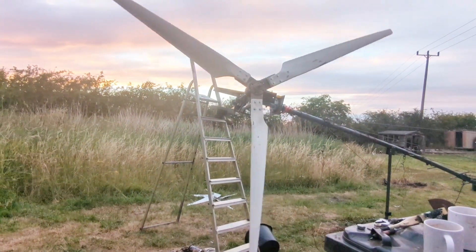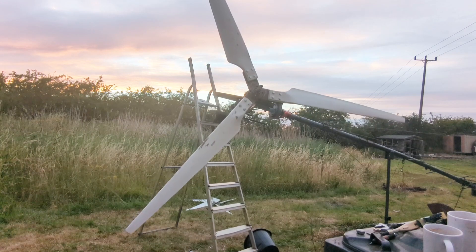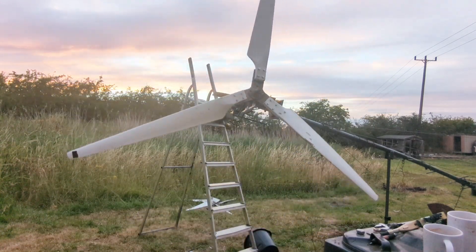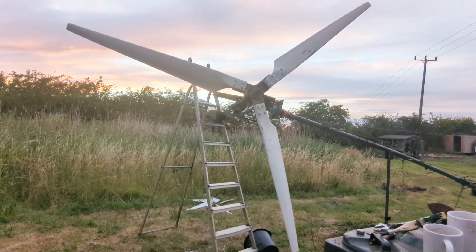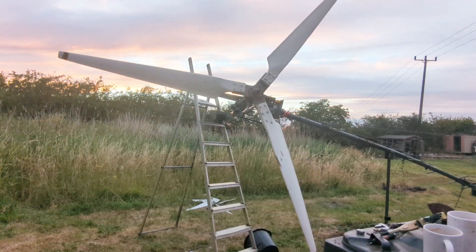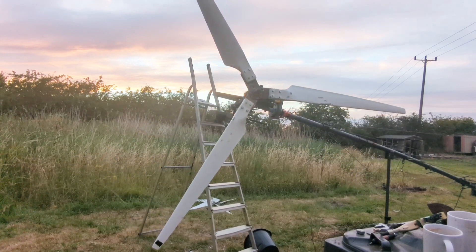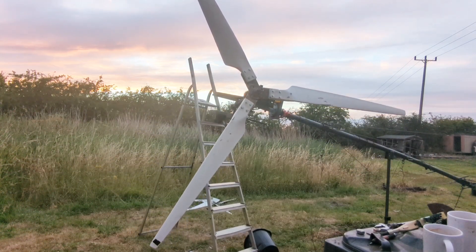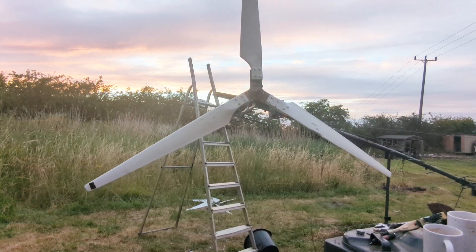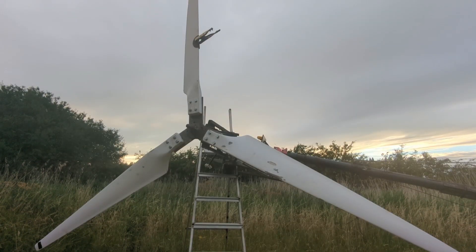It's getting dark in the countryside. All right, here we go, now this should show us correctly. Sweet, right, let's put that weight on and then we'll give it a go.